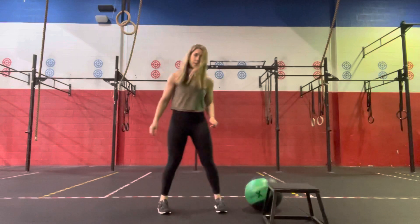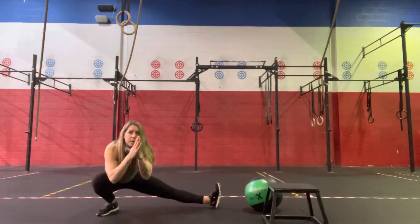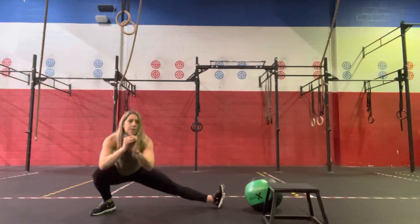Then we'll move to a Cossack squat, just a side lunge, coming down, opening the hips up, keeping that heel down, and then shifting over to the other side. So back and forth for 30 seconds.